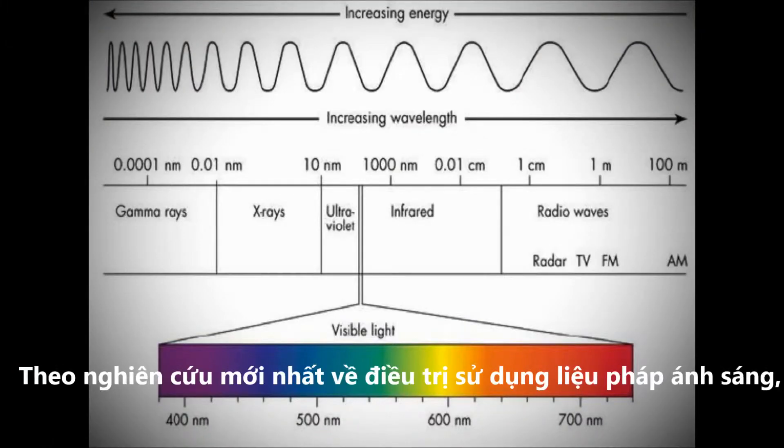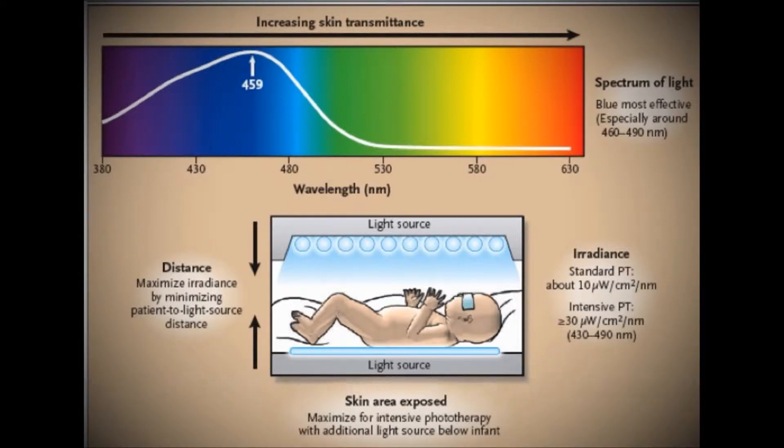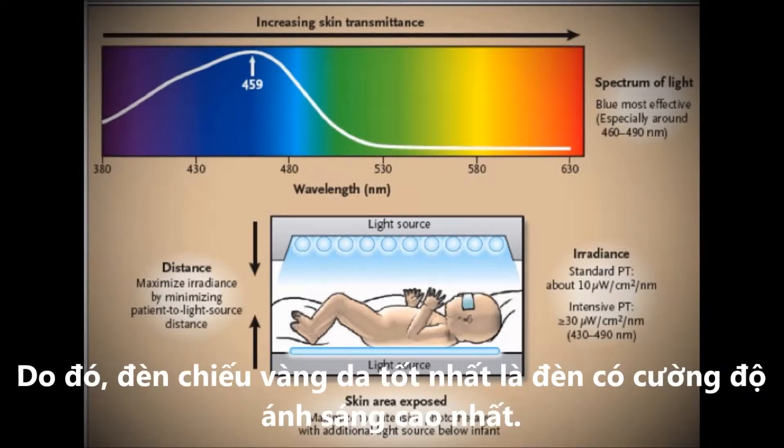According to the latest research in phototherapy treatment, the higher the intensity of the light, the faster the treatment of jaundice. Therefore, the best phototherapy machines are the ones with the highest intensity.